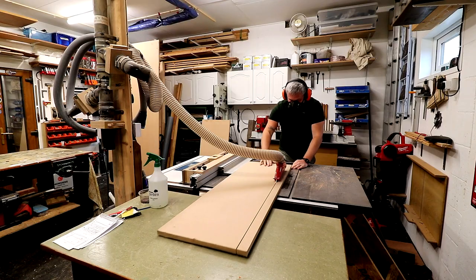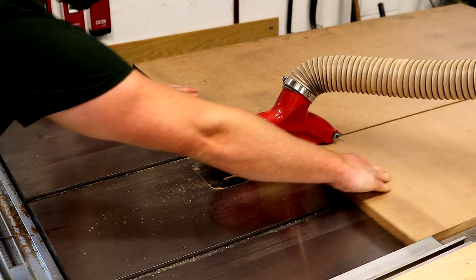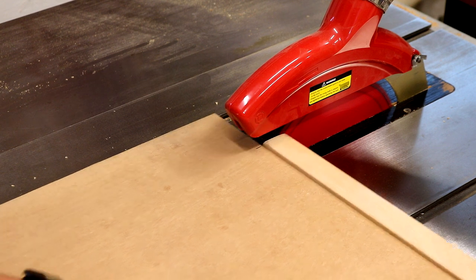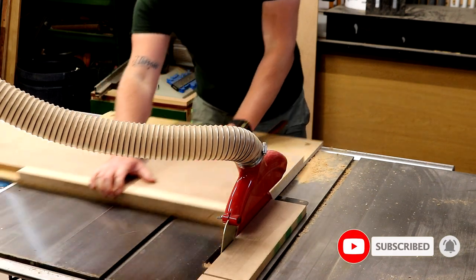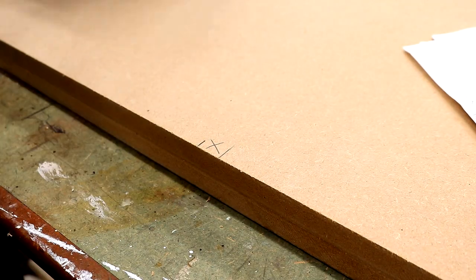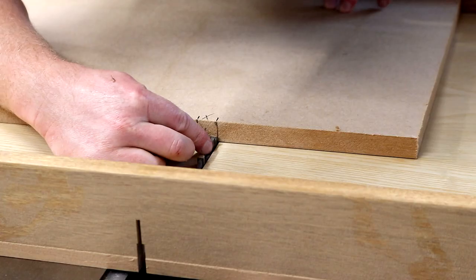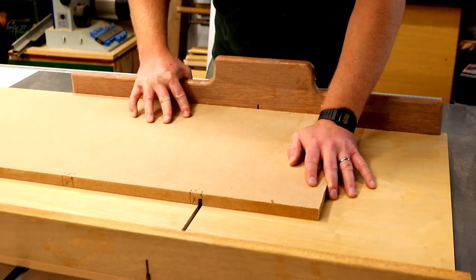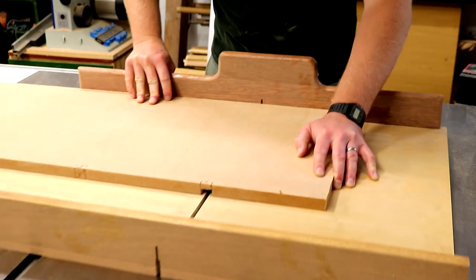After pulling out all of the 18mm MDF that I could find I started ripping down everything to 350mm wide, which is going to be the depth of my cabinet. Then I can start marking up for length and I cut them using my panel sled. I want to cut some housing grooves in the side panels to accommodate the shelves, so I use a scrap of 18mm MDF to mark up the material that I need to remove, and then I can use my 6mm flat tooth grooving blade to cut about 8mm deep into the MDF. I can just make three passes to give me that 18mm groove.